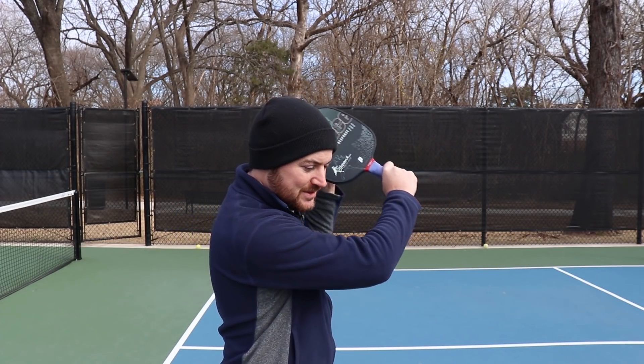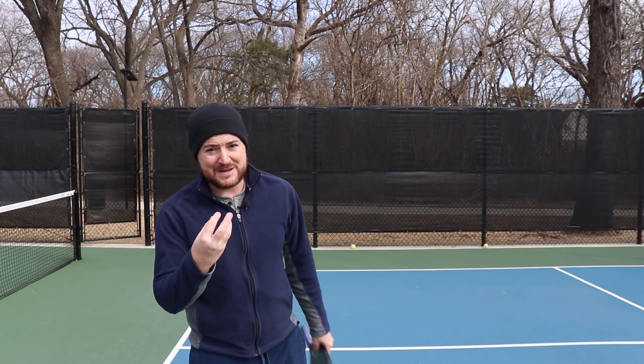Barrett here from Pickleball Kitchen. It is like 30 degrees out here, but this is the perfect time to talk about how to return those crazy spin shots. So if you're getting stuck on some crazy spin, you see someone doing this kind of stuff and their return is coming over and you're getting stuck at the baseline — it's bouncing forward, all that sort of thing — this is the video for you.